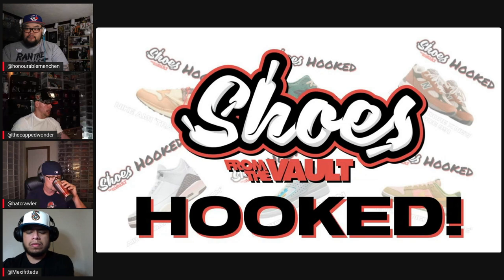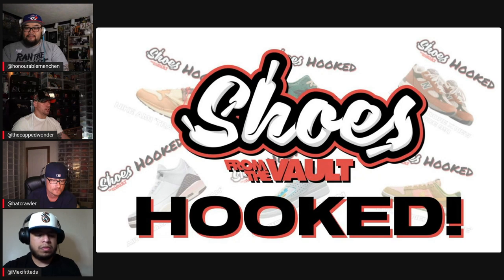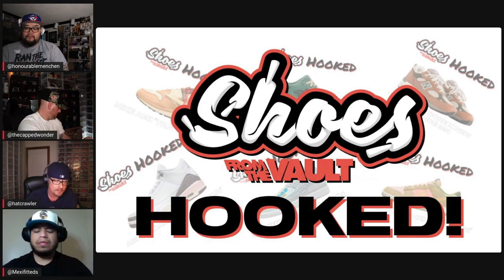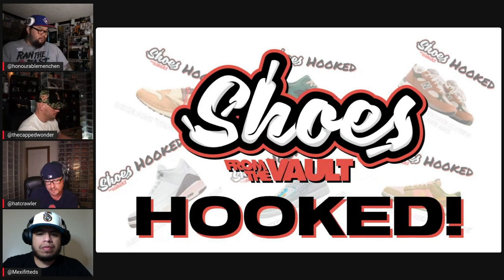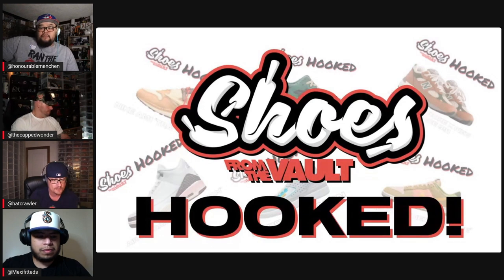I'm interested to see what everybody does here to match up these sneakers to hats in our collection. Jason, I know you went the distance with Mexi Fitteds to figure out how we were going to do this. Yeah, I reached out to Mexi Fitteds because I know he's big into shoes and follows the sneaker game — what's dropping, what's not. I asked him to go out and pick a few shoes that dropped in the last few weeks, and let's challenge ourselves to dig through our vault and find hats to match. People are always asking us to show what's in our collections, so thanks to Mexi Fitteds for doing this for us.